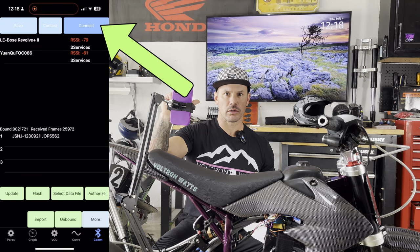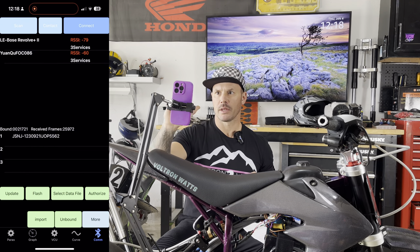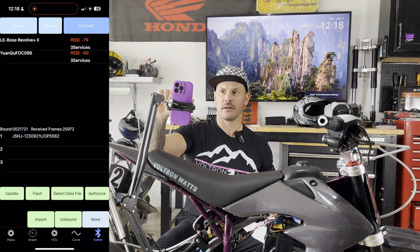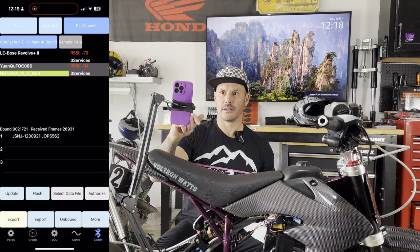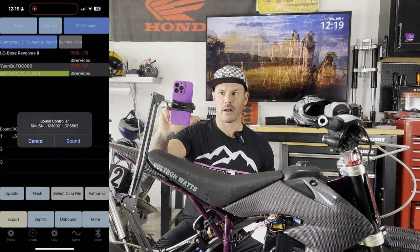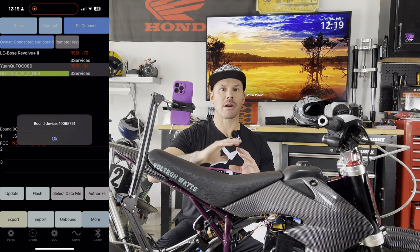Now that our controller is connected to our app, the next thing we get to do is go to the communications tab. I have a screen here that I'm projecting so we can go through this together. You're going to connect your controller to the app — you're going to see one CUE, hit that, and hit connect. Boom, it's connected. Go over to connected, click 'bound,' and it'll say bound controller with a serial number. Hit bound and it'll say bound device. You're good to go.